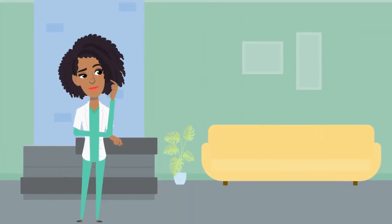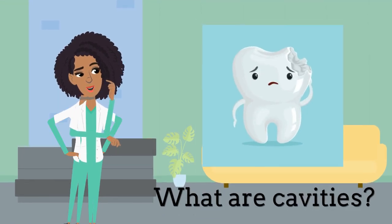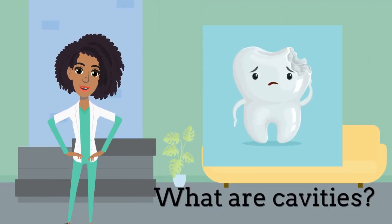So what are cavities? A cavity is a permanent hole in a tooth. If it is not treated, it will get bigger, it can hurt and get infected.